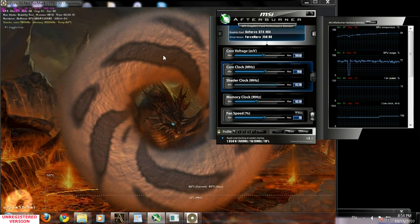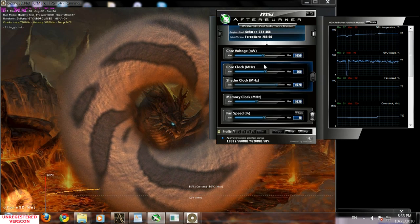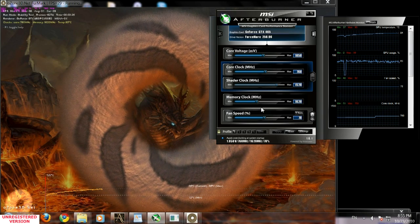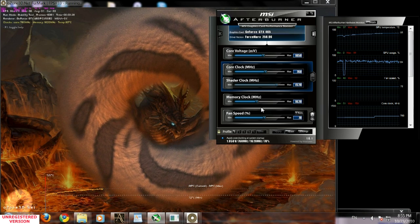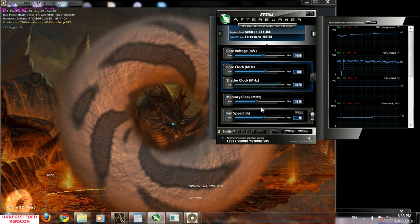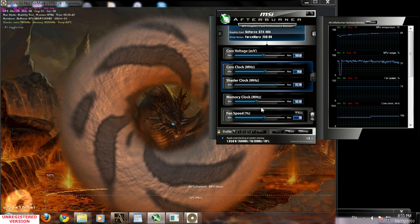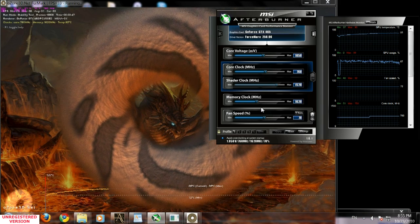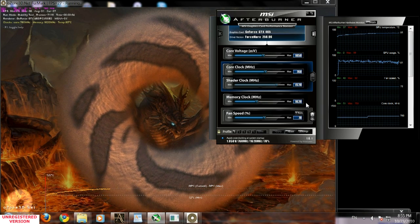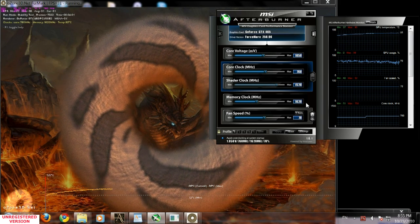After you're done with your core clock overclocking — sometimes called GPU clock or graphic processor unit clock — we need to move to the memory clock. The memory clock is the frequency on the video card board, in this case GDDR5 1 gigabyte, which is the frequency at which it runs and passes signals between the GPU, memory, and the computer. It's 1620 megahertz by stock, though your frequencies may be lower or higher depending on your brand and series. Just follow these same techniques.